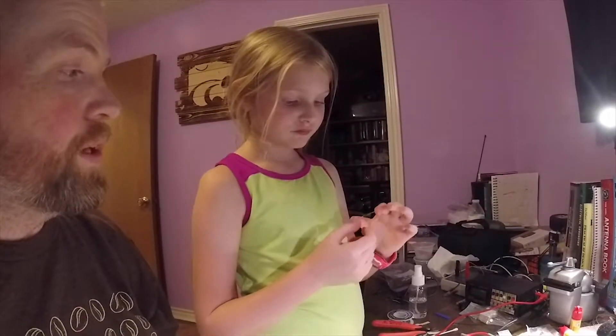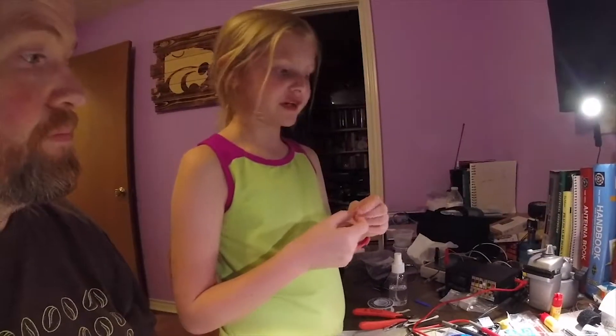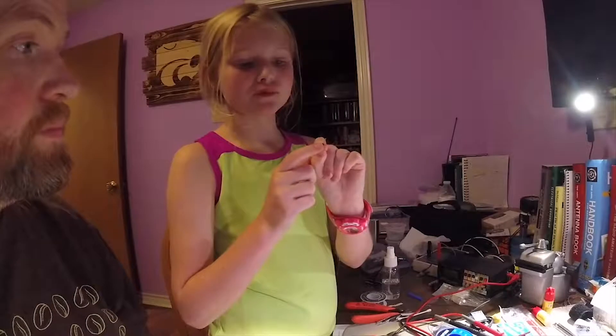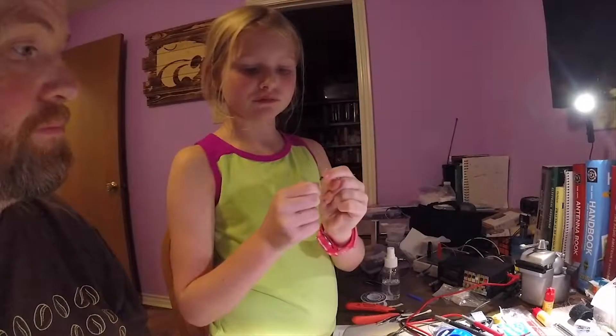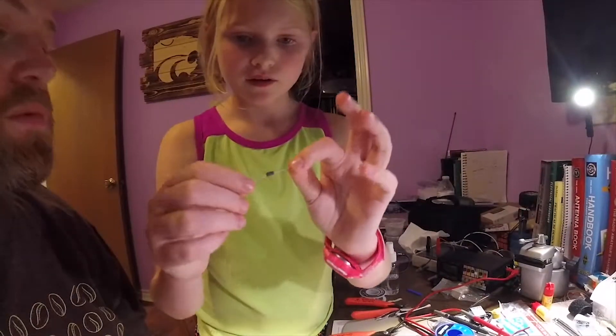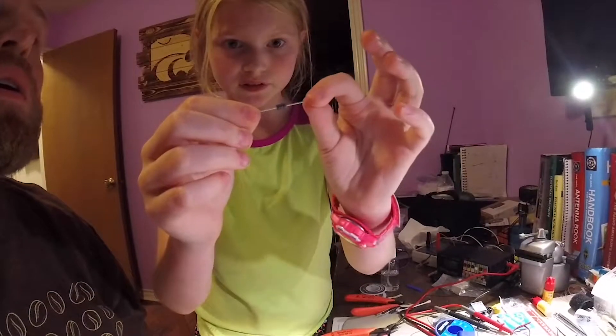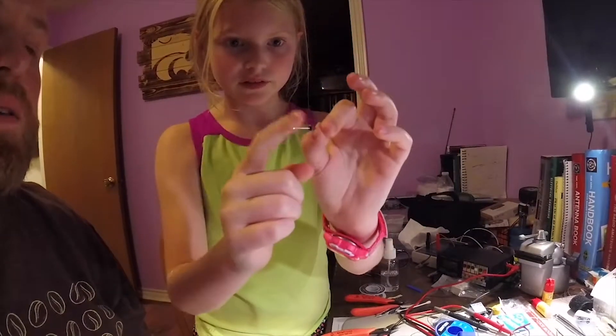So Amelia, what are you holding there? A diode. What's important about diodes? You have to find out which end is the anode and which is the cathode. The cathode — I can't see this very well — it's the one with the little tiny line in there. And where do you put it on this board? It says D1.